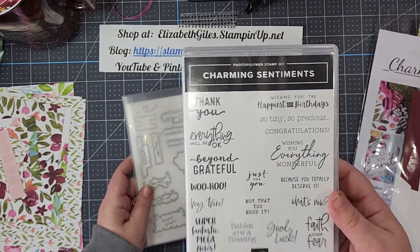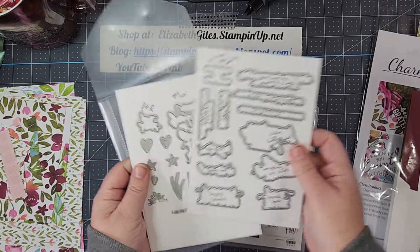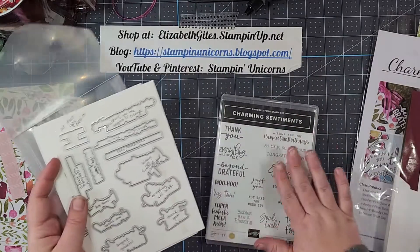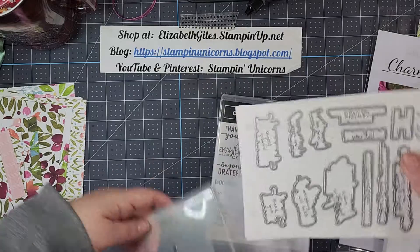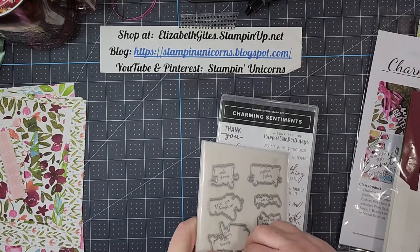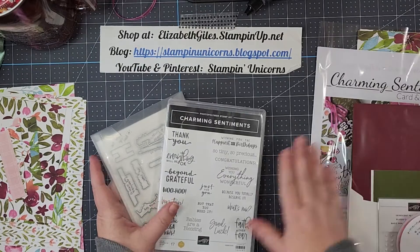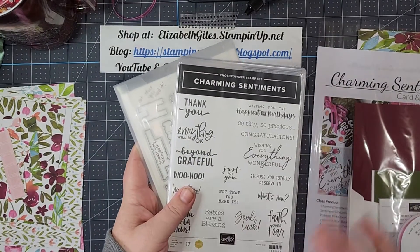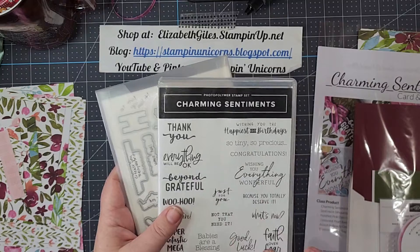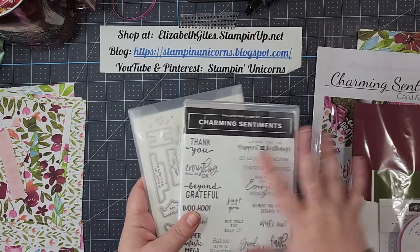We have this awesome stamp set and then the dies that go with it, and there are so many dies that you get two sheets. Some have a little bit of these awesome elements and then everything else cuts out all of the scenes. If you do not have this bundle, you can certainly purchase it and then still purchase one of the in-stock card classes I have. I do not have these available — Stampin' Up does not allow us to stock current items, so these are not available for purchase directly like cash and carry.